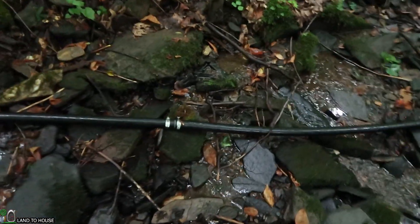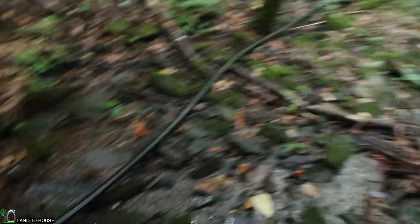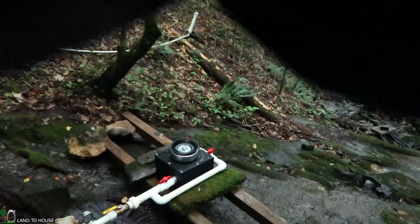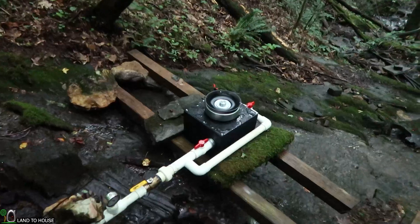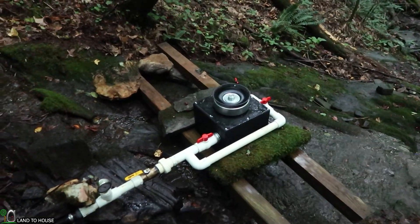Here is where the two pieces of pipe come together — it's two separate 300-foot sections. We're about to get a huge rainstorm. We've made it down to the turbine and the rain has started. The turbine jets were a little bit misaligned and he has readjusted them, and we're getting a lot more power than we were before.